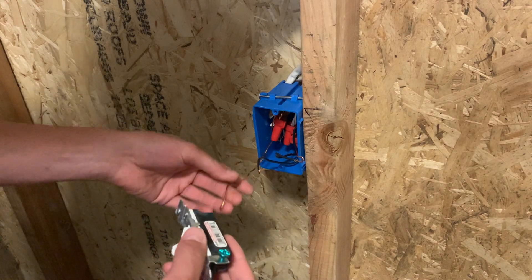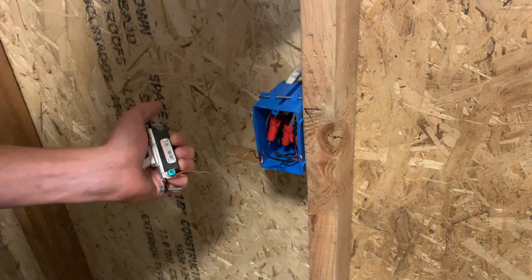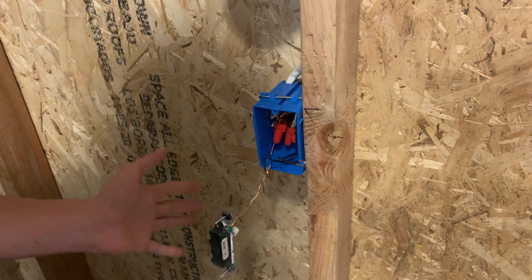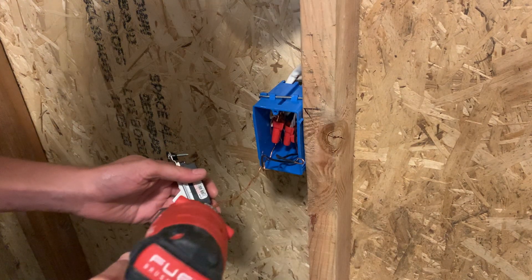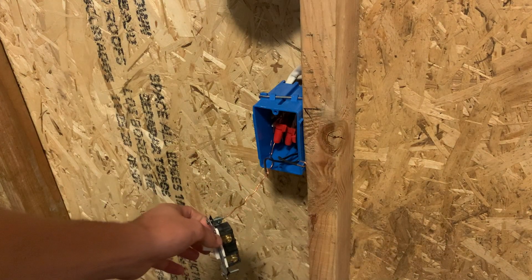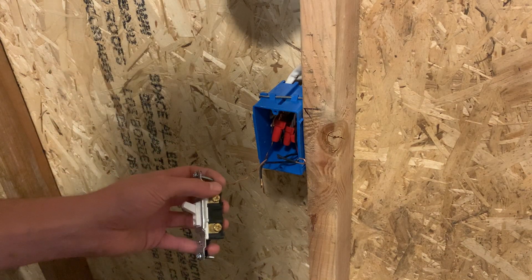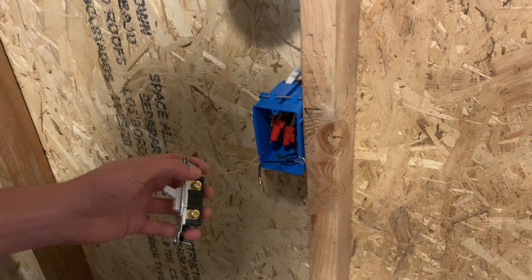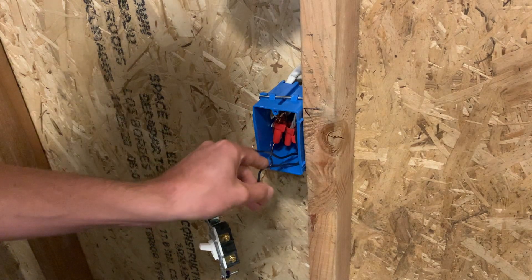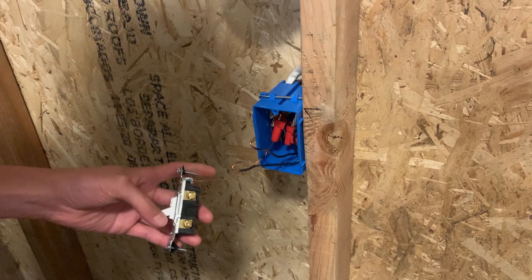Go ahead and take your device — your switch — and put it on the ground screw right there. I like to clamp these down a little bit for a better connection so it doesn't fall off. You can use your drill or start off with your screwdriver. I like to get it started with the screw gun and then come back and hit it with the screwdriver to get it tight all the way down. For the two gold screws on the switch, it doesn't matter which is which. On other devices it does matter which wire goes to which, but in this case because it's just an interrupting on-off switch, you can put the hot on either side. It's just going to interrupt the wires to send power.